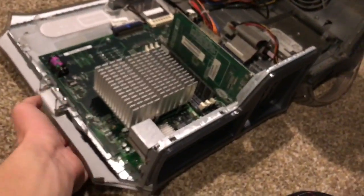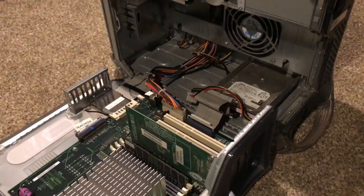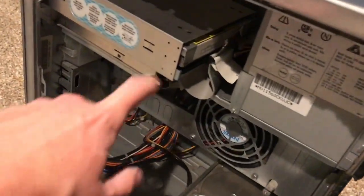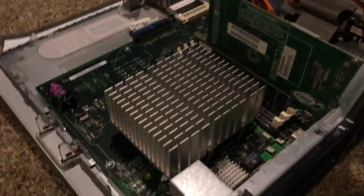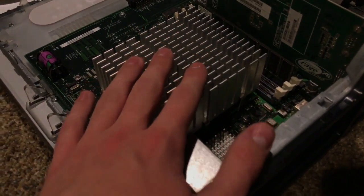One thing I like about how they laid out this computer is not only is the case pretty easy to open, but also the computer doesn't fall over or anything like that. The power supply wires are very nicely organized, so they're not all over the place like most Dell computers. The processor — I don't know if it's single or dual — is a 533 megahertz G4 processor.